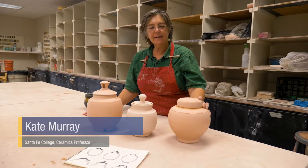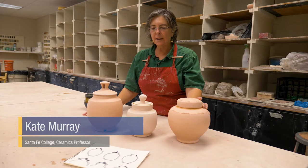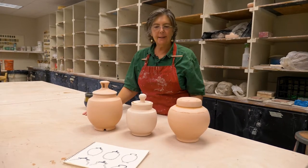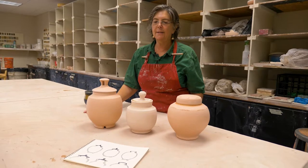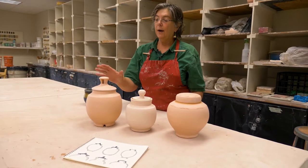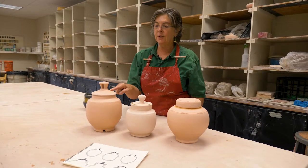I'm Kate Murray, I teach ceramics at Santa Fe, and today I wanted to talk about jars with lids that fit. There are lots and lots of ways to make this work, but I want to show you three basic ways where the lid and the jar have slightly different relationships to each other.